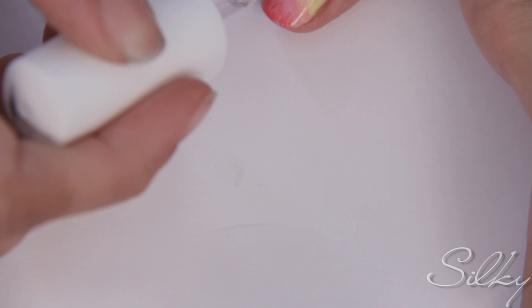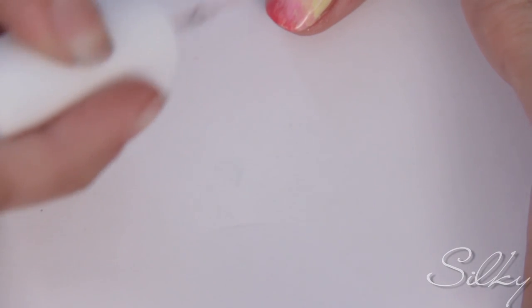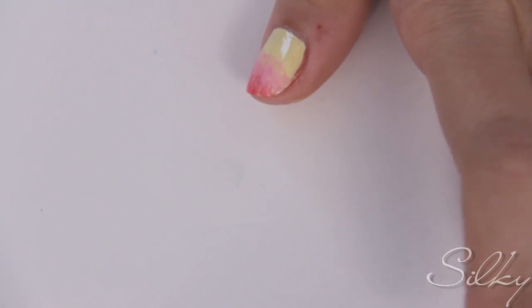As soon as you're done dabbing on your colors, be sure to apply your top coat immediately. What the top coat will do is blend all the colors nicely while they're still wet.